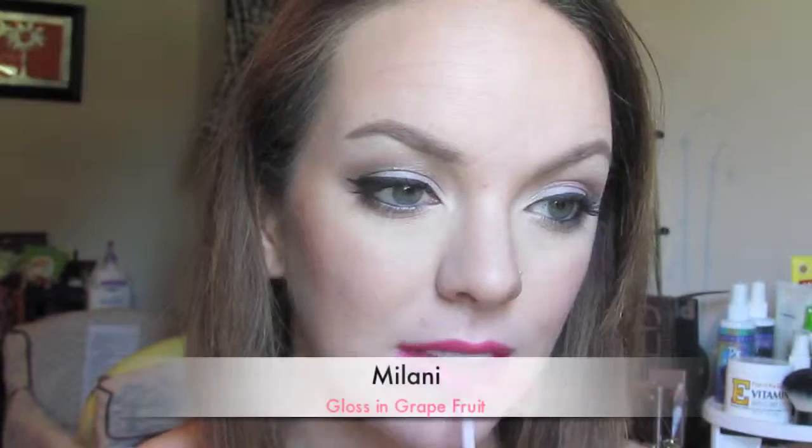This is the first lip option I'm doing for you guys — it's the NYX Butter Lipstick in Hubba Bubba with the Buxom Plumping Lip Gloss in White Russian. I recently picked this up from Sephora when my husband and I went to Myrtle Beach a couple of weeks ago. Love this stuff. The only thing is if I don't want it on my baby when I kiss him. This is another option — another NYX Butter Lipstick, I can't remember the color but I'll have everything listed down below.